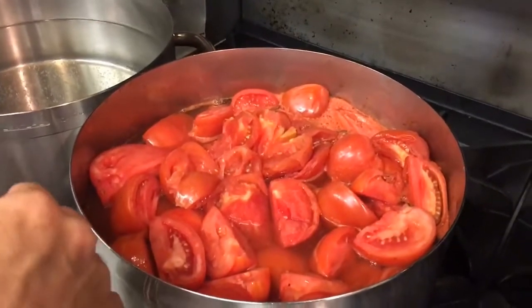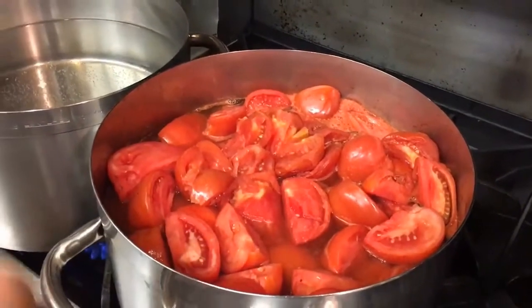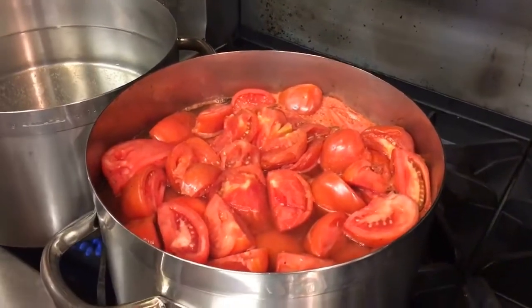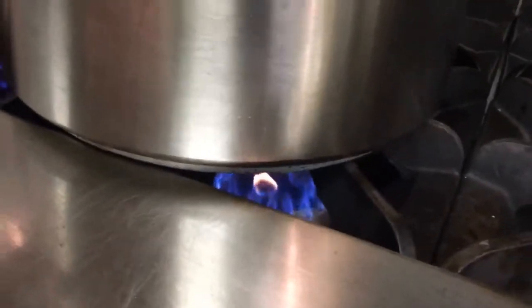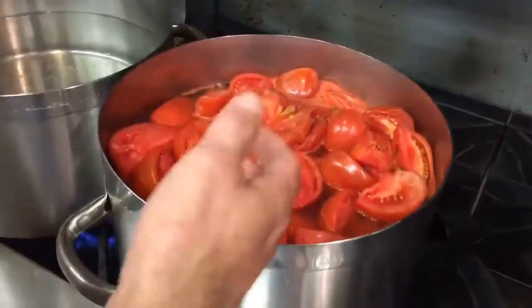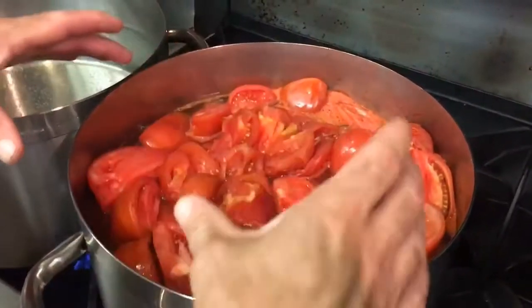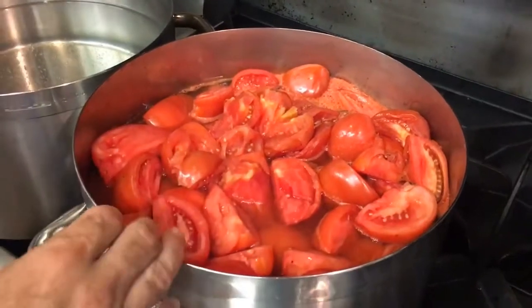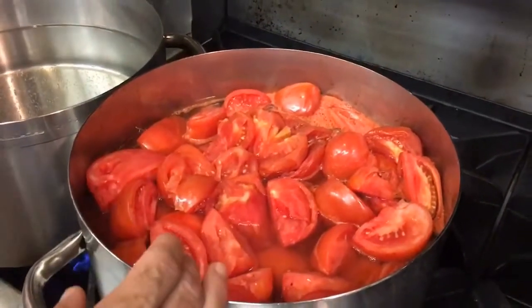So we're just making tomato juice. We cored them and quartered them and then threw them in our pot on a low flame. All the juice, all the water from the tomatoes just comes up to the top. We're going to cook this until everything kind of looks cooked, and then we're going to blend it and pass it through a strainer.